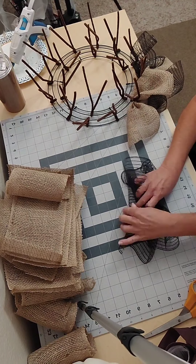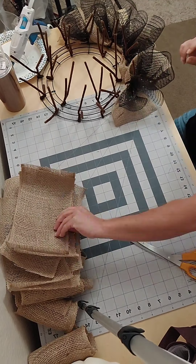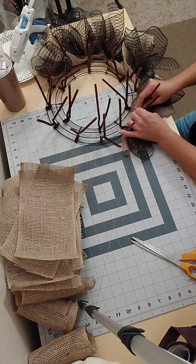Here I'm running my fingers right down the middle of the mesh and the burlap, ruffling them up, and I'm going to add them to the frame using the pipe cleaners that I already added.